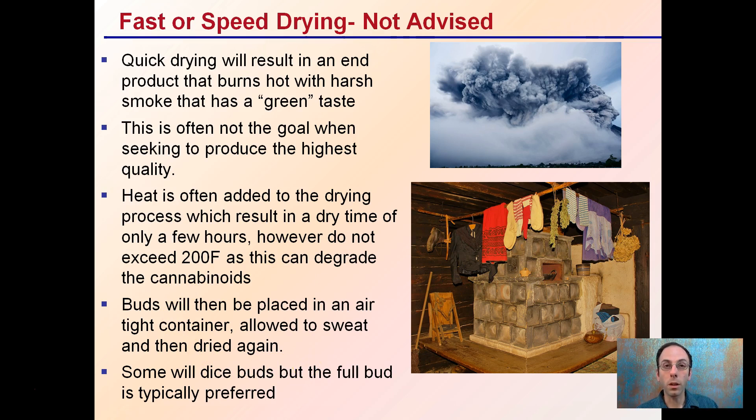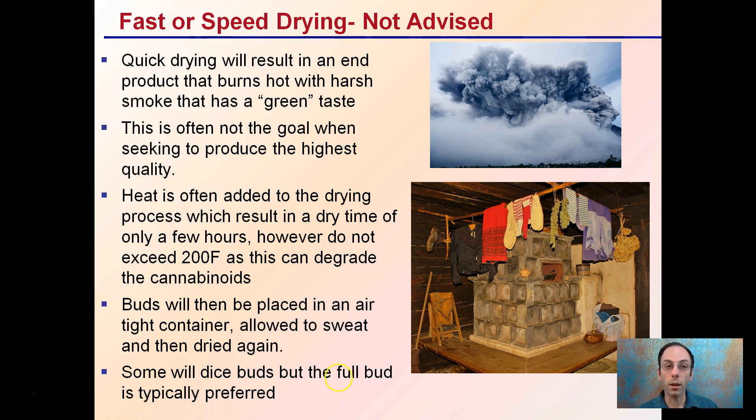Sweating could potentially cause some moisture to build up and could cause mold to develop. Some growers will actually dice up and cut the buds, but this is not a preferred method since most end users want to see and inspect the full intact bud, as that's a sign of higher quality.